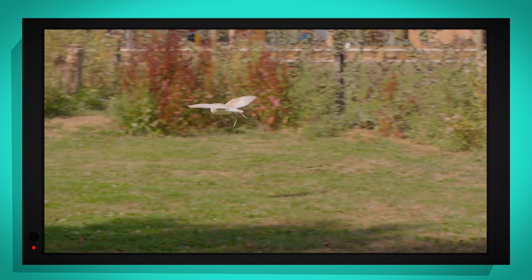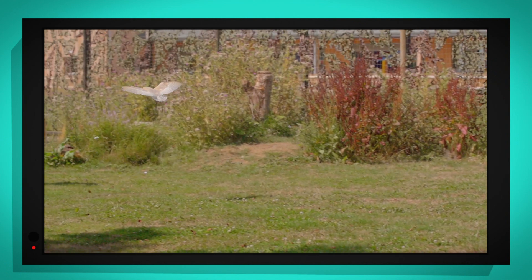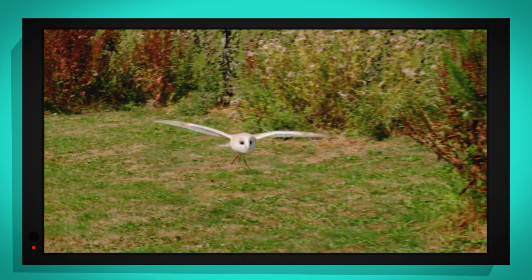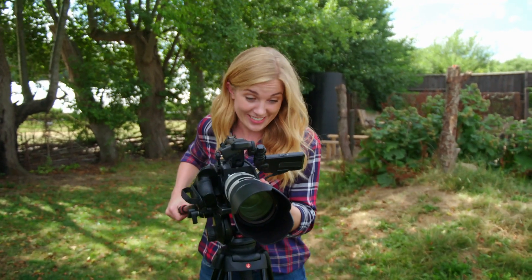Oh look, Ollie's gliding now and he can do that because of the streamlined shape of his body. Can you see the shape of his wings? The air is moving around them to help keep him up in the air. The bigger the bird's wings are the better they are at gliding, and Ollie's wings are pretty big — so look at him go.